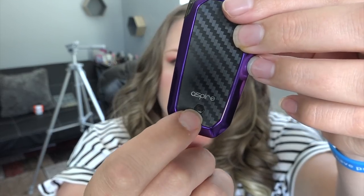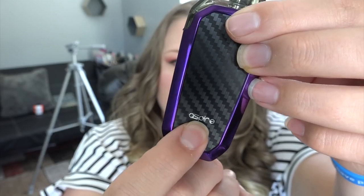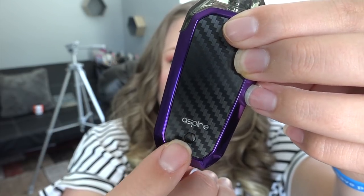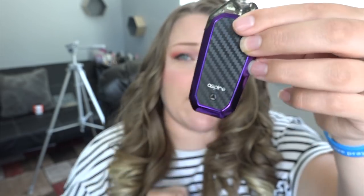Five clicks on the mode button to turn it on. Press it twice to change the wattage: blue is 10 watts, red is 8 watts, and green is 12 watts. We're going green — 12 watts, highest power. It also has several protection features: automatic cutoff after 10 seconds, short circuit protection, low voltage protection, overcharge protection, and overheat protection.